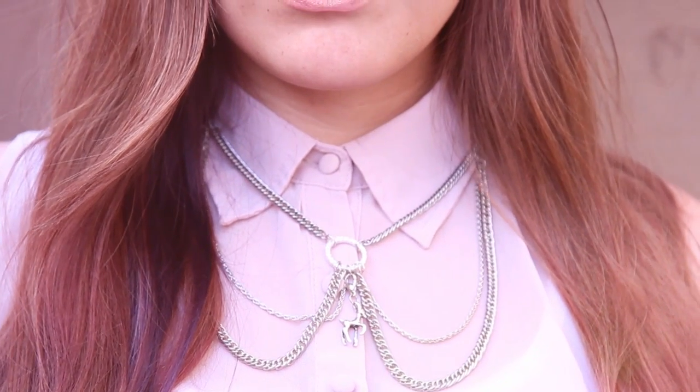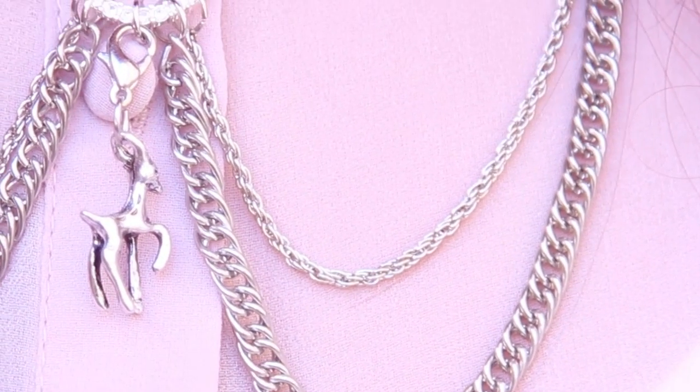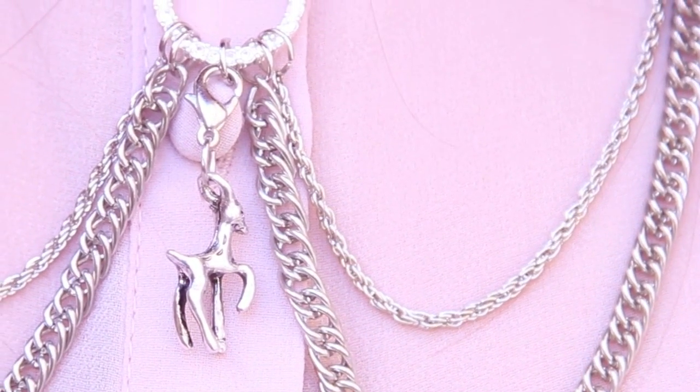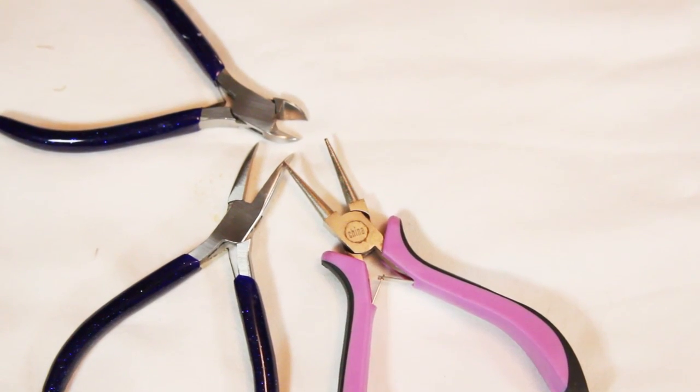Hey everyone, welcome back to my channel! Today I'm going to show you how to make this chain collar necklace. This really cute necklace is starting to come into fashion and I think it is super adorable. It is really easy to make and can make any t-shirt look ten times better.